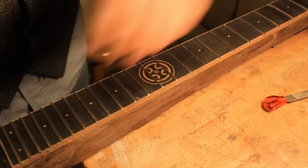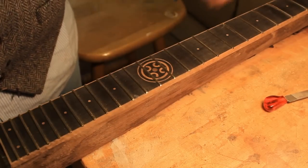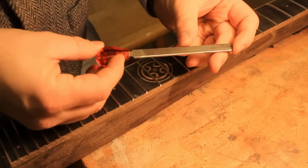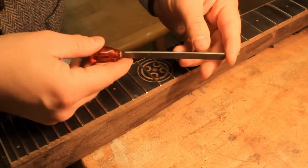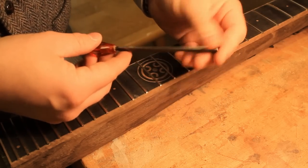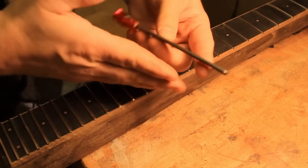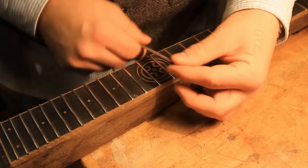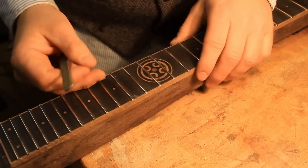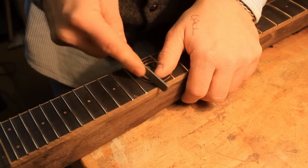Now that the fret ends are filed properly — and that's a relatively comfortable neck already — it's time to move on to profiling the ends. This is a little hand bastard cut file that I have modified. We are selling similar tools in our online shop at Crimson Guitars. Basically what I've done is I have ground and smoothed the edges and rounded them over so that the file won't be digging into your fretboard. This is used predominantly to re-profile frets after leveling, but the initial job is to round over the fret ends, like so.